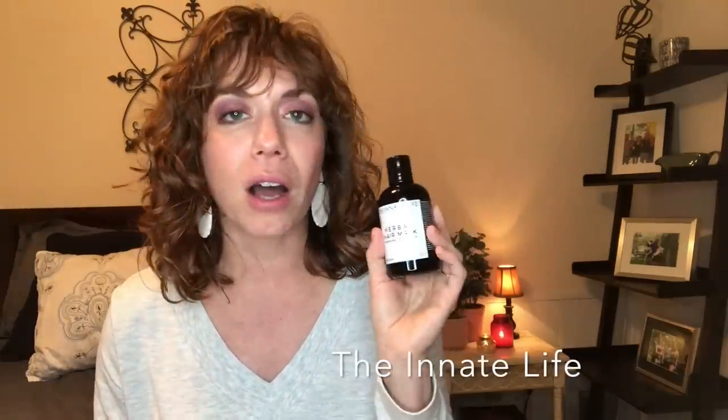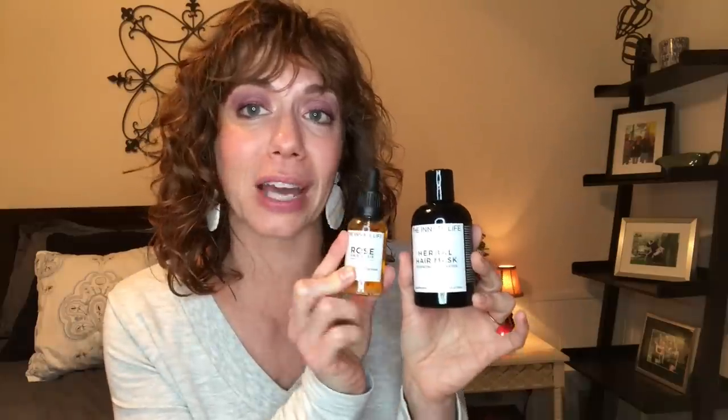I'm going to discuss two lines in this video. One is the Innate Life — they're online only. This is their herbal hair mask, which is designed to be used on dry or slightly damp hair. That means not deep conditioning on wet hair when it's 20 degrees outside — it's glorious! You can apply this to your slightly damp or dry hair, maybe just mid-shaft down. You can add a few drops of their rose hair elixir to this, emulsify it, rub it into your hair, and just pass out cold.